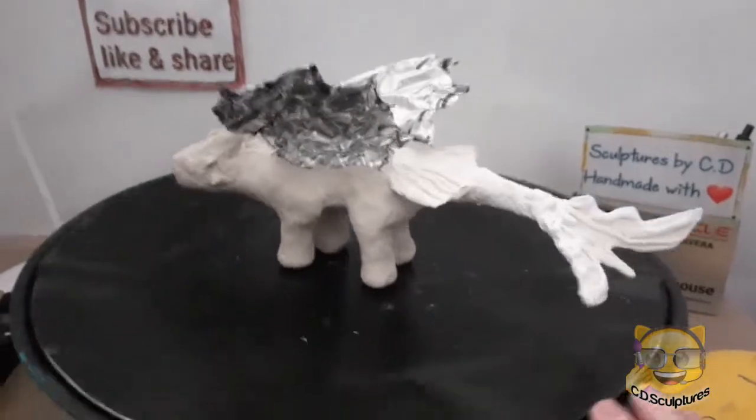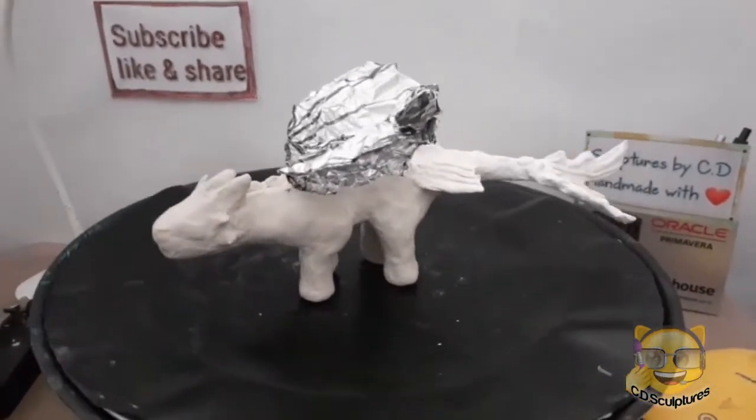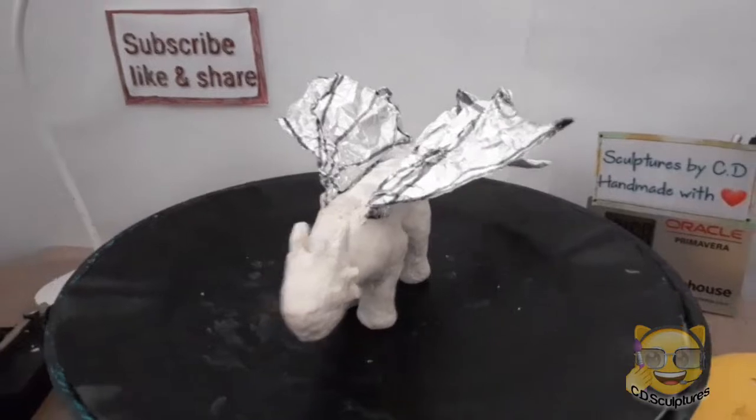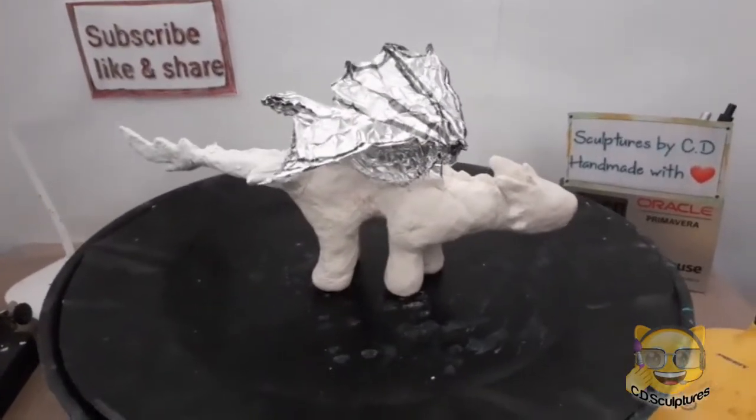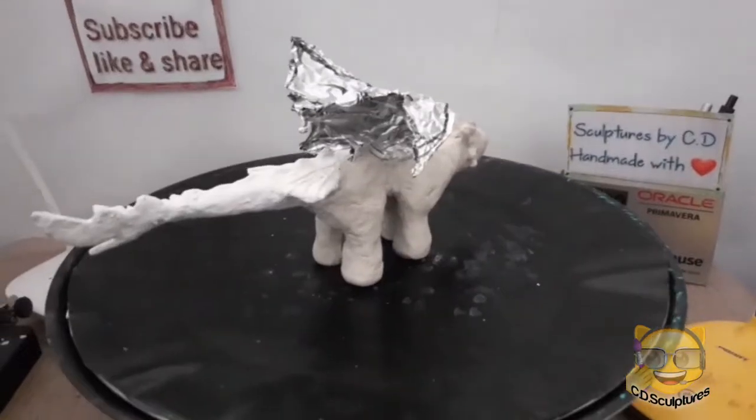I have just finished putting the air dry clay on my dragon's body and it's starting to dry. So I've just got the wings left.